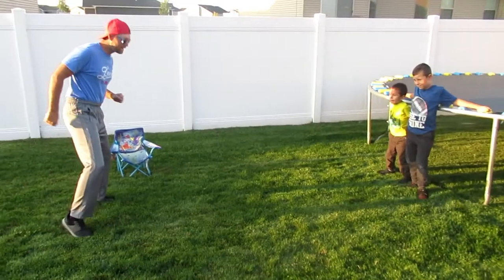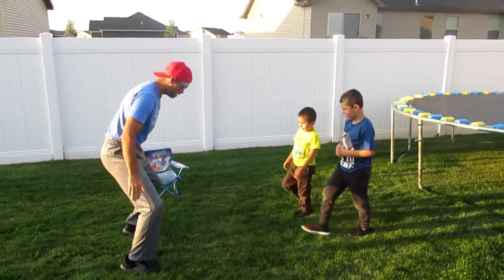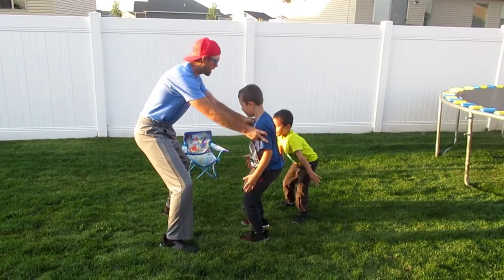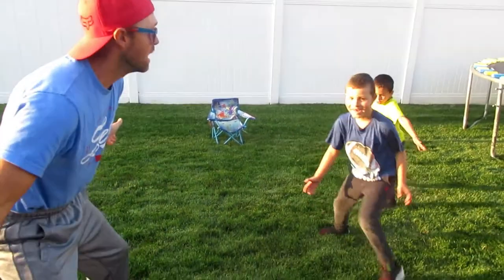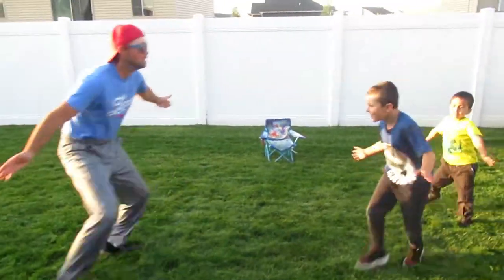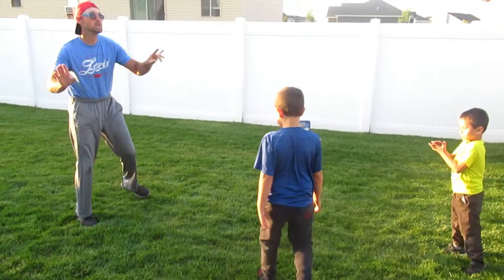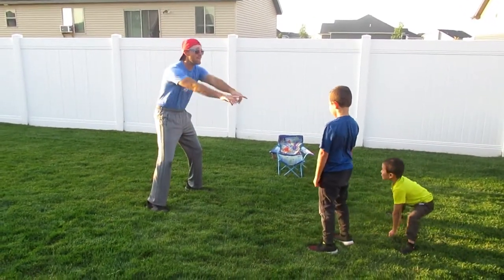You guys follow what I do. Ready? Come here — get your feet ready like this, back up a little bit. You got to chop your feet, chop your feet, chop your feet. Go back — chop, chop, chop, go back. Okay, now that's one part.